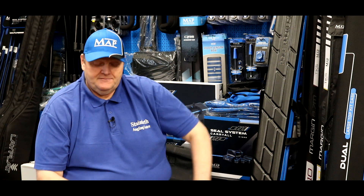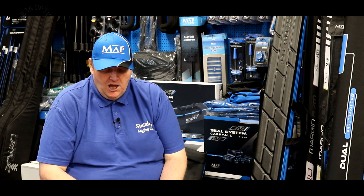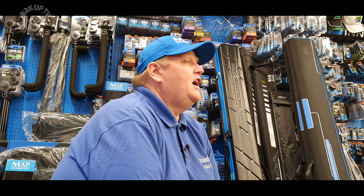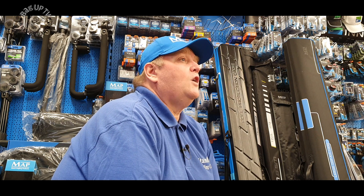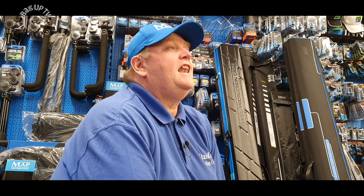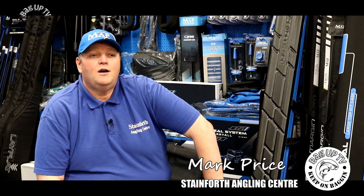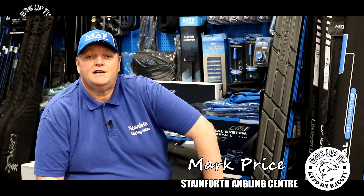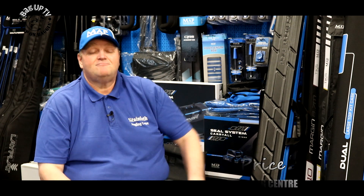Welcome to Stainforth Angling Centre. I'd just like to show you a few new products that have come in over the last two or three weeks from MAP. We've got some new elastics, some new line, some new terminal tackle, and there are also a few new bits coming out in late June, early July which I've got a couple of things to show you — I think they'll sell really well. Some nice stuff and some really good product.